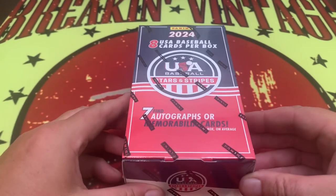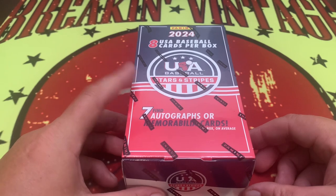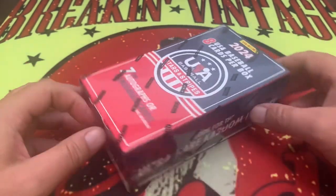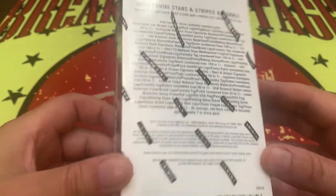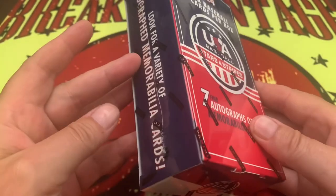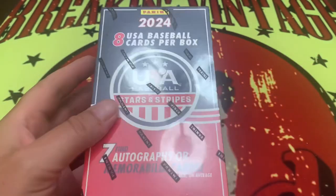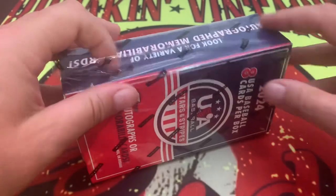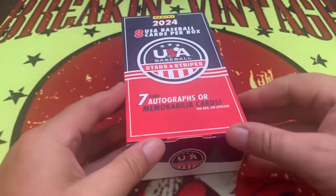All right, so here it is — 2024 USA Stars and Stripes Baseball. Only eight cards in this one: seven autographs and memorabilia cards. There is the ever elusive ultra rare Kaboom insert. There's also a bunch of other stuff in there, so we're just going to jump right into it and see what we can see. We opened up the H2 box already and were not overly impressed.